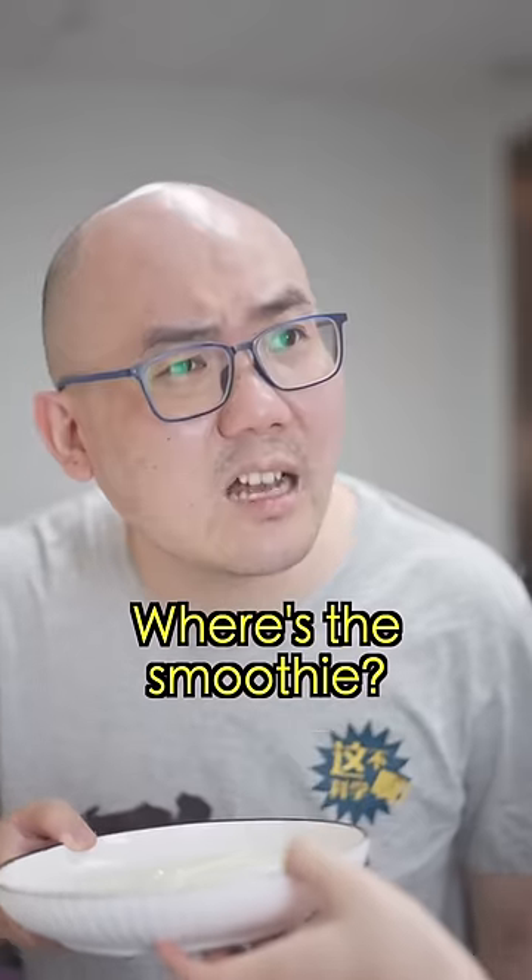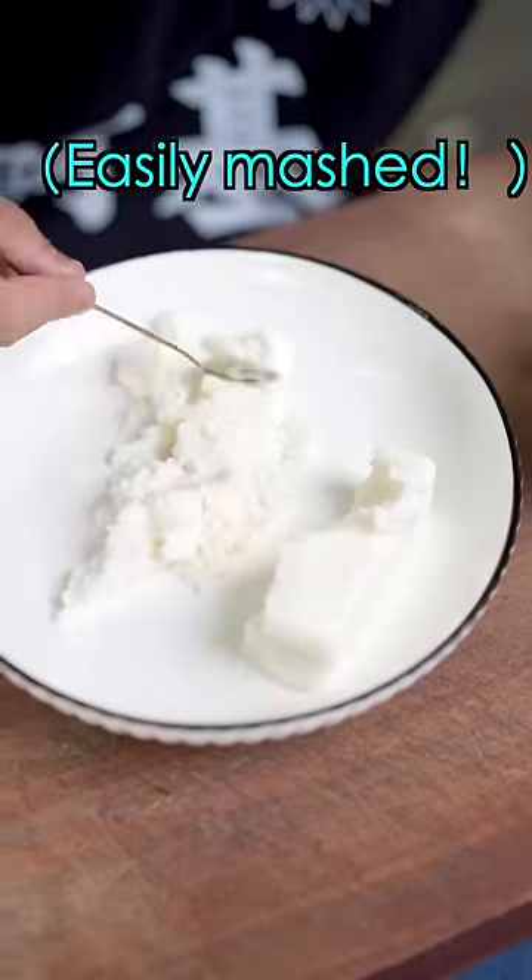Huh? Where's the smoothie? Watch it — you can touch the smoothie. Huh?